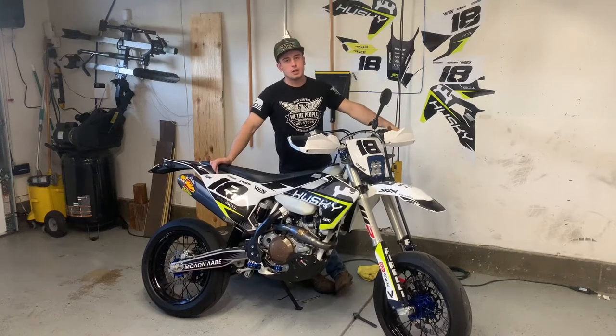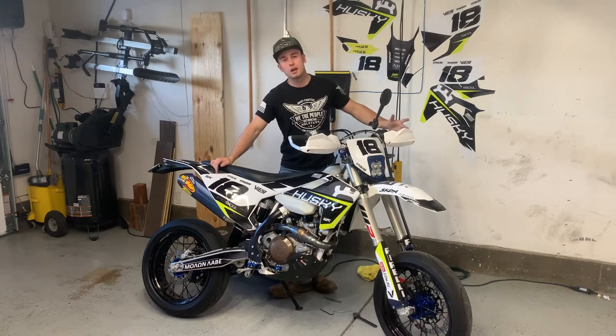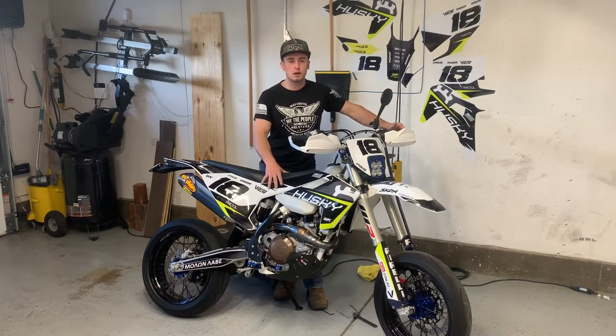Good afternoon, welcome to the channel. I'm Tommy Fikes. If you guys are new to the channel, make sure to hit the subscribe button. Today we have a ton of tools at my feet. We are going to be putting on another blue anodized part onto my Husqvarna FE501.